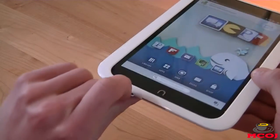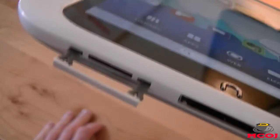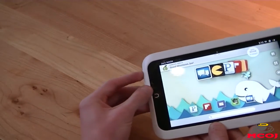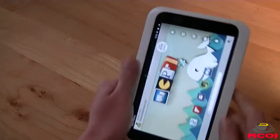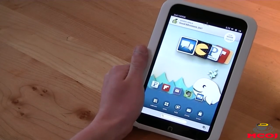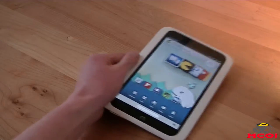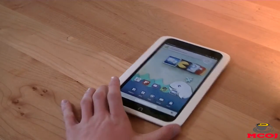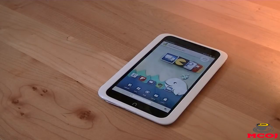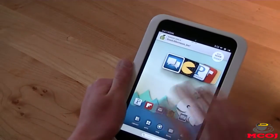One thing I do really appreciate on the Nook HD is its option to expand your memory via microSD card slot. You can actually expand it up to 64 gigabytes, which is fantastic if you like storing content locally on your device. While the battery capacity of the Nook HD is unknown, in our testing we got about nine to nine and a half hours of use out of it, which is pretty great. For $200, this is pretty good battery life.